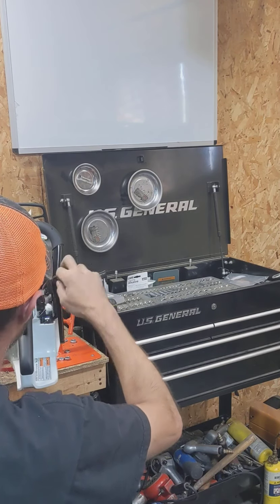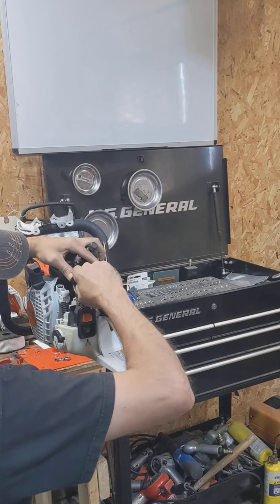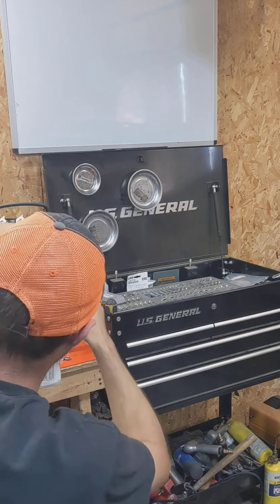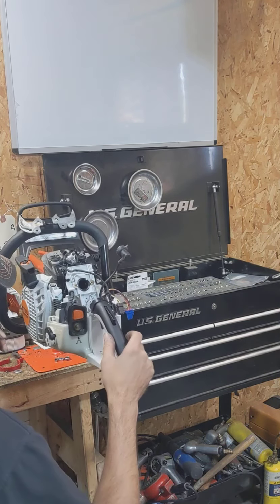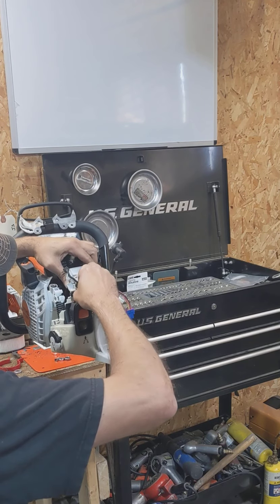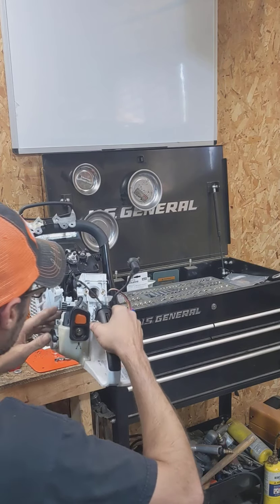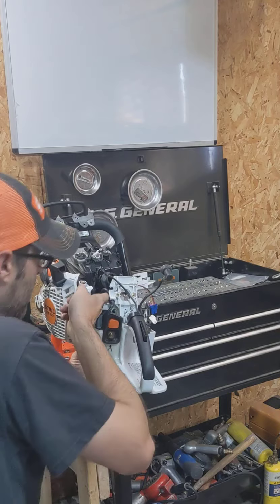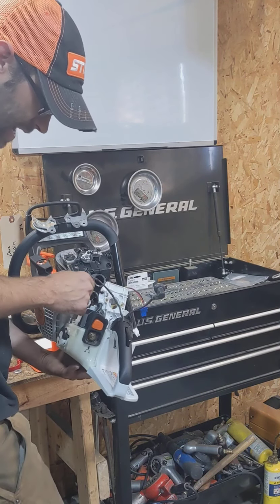Now it's just as simple as this — undo all these wires. They really only go one place, so it's not like you really got to keep track of them. They kind of just fall in place when it goes back together. Then we'll start this boot out. You got a fuel line, a return line, and an impulse line back here. Pull them off the injector and right off the block.